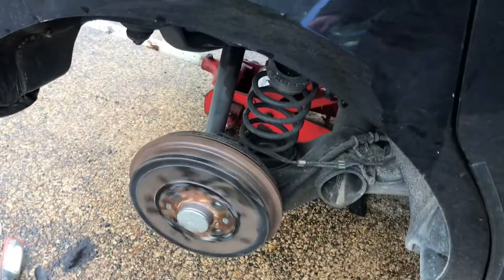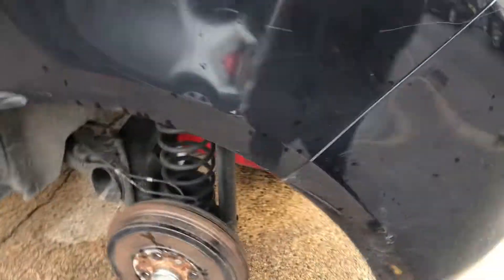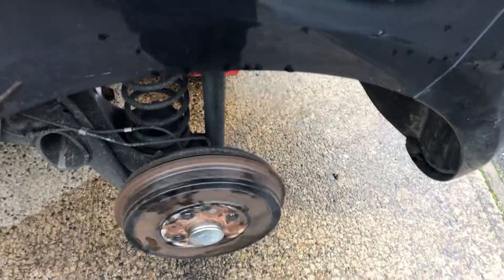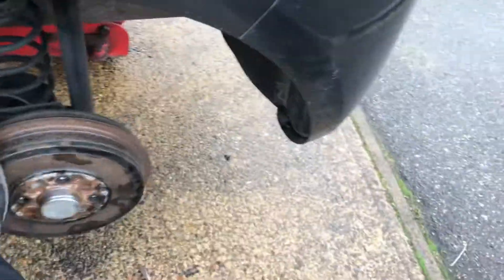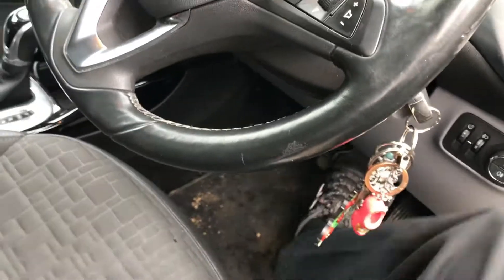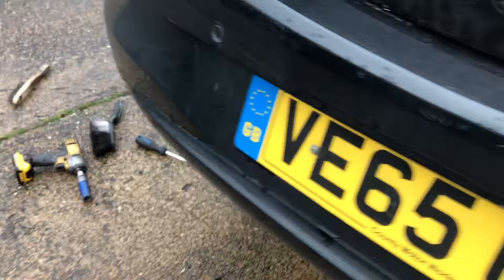Once that's done, come out and check that the wheels aren't binding — if they spin freely you know you're all good. Check the other side with the handbrake off as well. If one feels slightly tight, that's just the shoes being slightly off-centre. Pump the foot brake pedal to re-centre the shoes in the drum, then come back out — spinning nice and freely. Perfect on both sides.